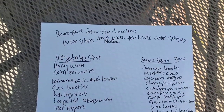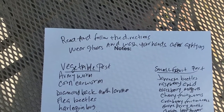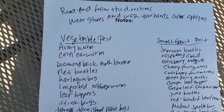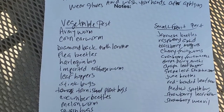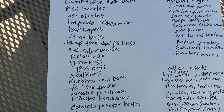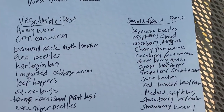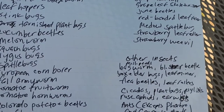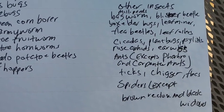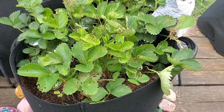Here is a list of many of the bugs that Sevin can kill, but you need to read and follow the directions, wear gloves, and wash your hands after applying. There are quite a few bugs on the list — just pause the video if you need to read them. Also, it kills ants, but it does not kill Pharaoh ants or carpenter ants. It kills spiders, but it won't kill brown recluse or black widows.